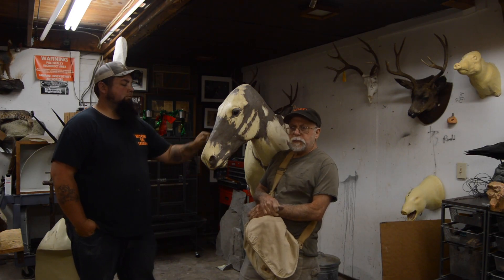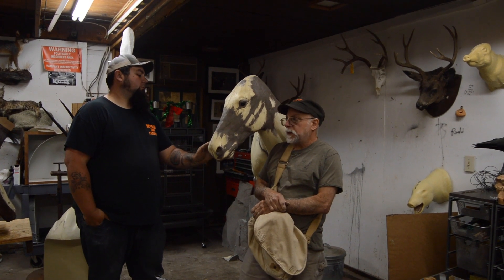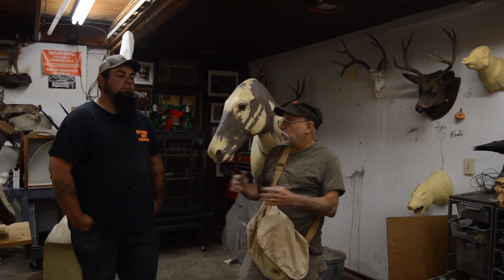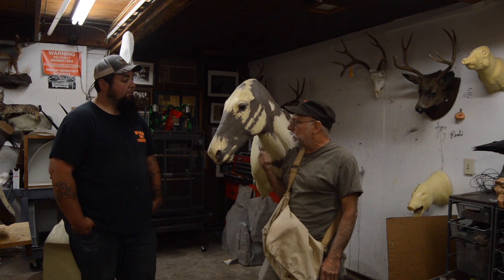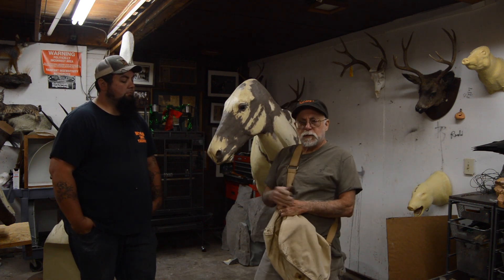Welcome back. This Tuesday we have the UCSB animal anatomy class coming out here today. They sketch and draw animals, so they come out here and draw our animals. Me and Matt are going to do this zebra for a little demonstration for the class.